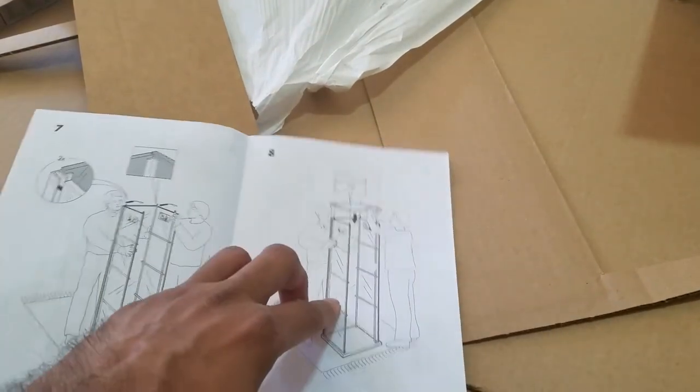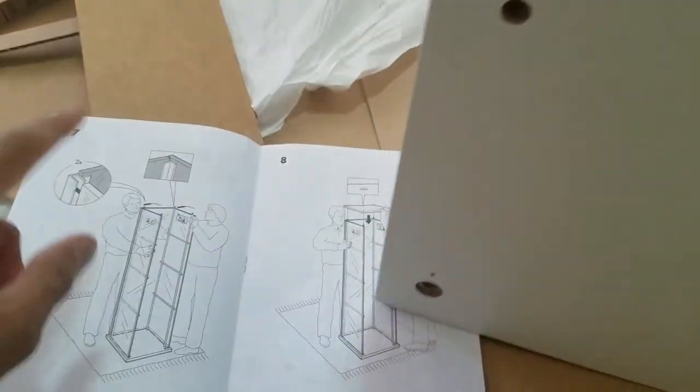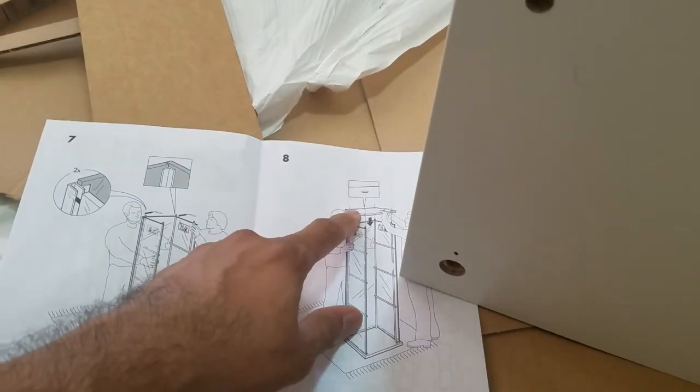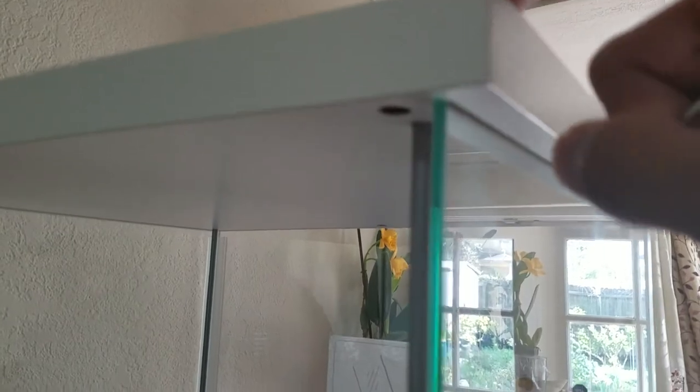Now that that is done, we can put the top wooden part on top. The hole that is there on the top needs to be on the back end — keep that in mind. Now I have put the top part on. As you can see, the grooves do align and they do hold the glass in. This is now sturdy enough that I don't have to worry about it. Now I'm going to take these four nuts and feed them through and tighten it on the top.